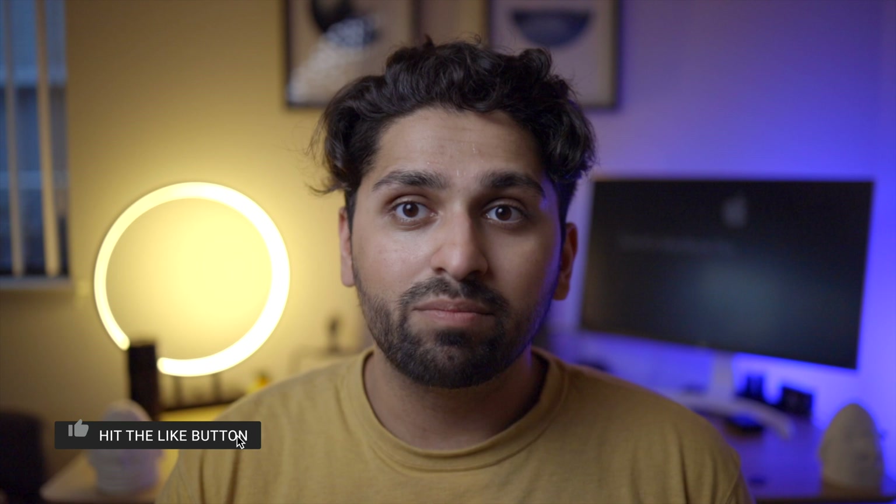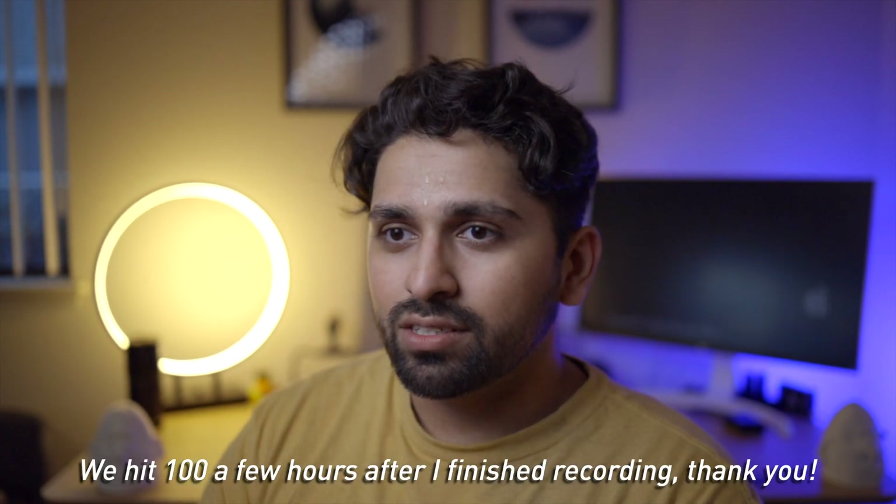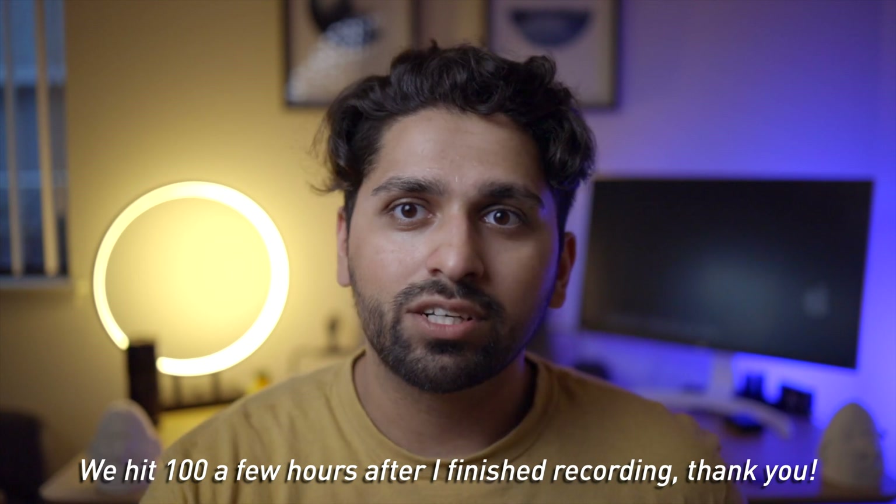I highly recommend trying 3D scanning yourself, whether that's photogrammetry with a camera, using the LiDAR on your phone, or if you have an older iPhone, using the front-facing sensor to scan your own head — which is pretty dope. It's super fun trying something new and getting cool prints in the end. Thank you for watching — if you enjoyed this, hit the like button and subscribe for more videos about tech, cameras, and making. As of recording we're at 97 subscribers, hopefully hitting 100 soon!